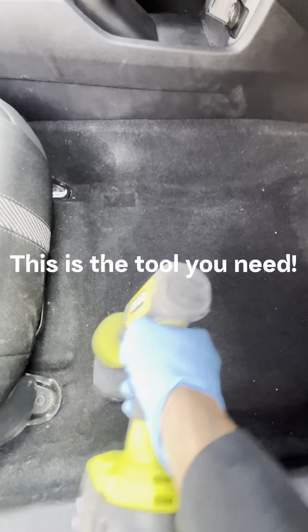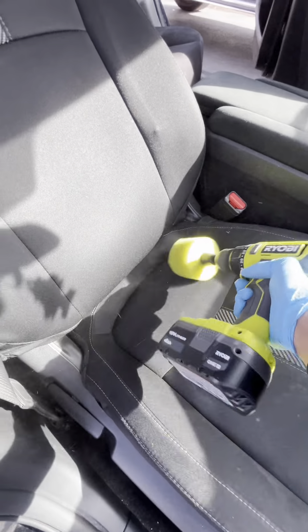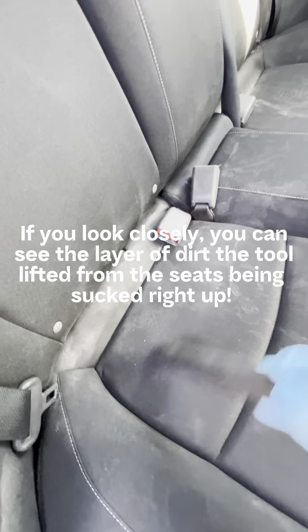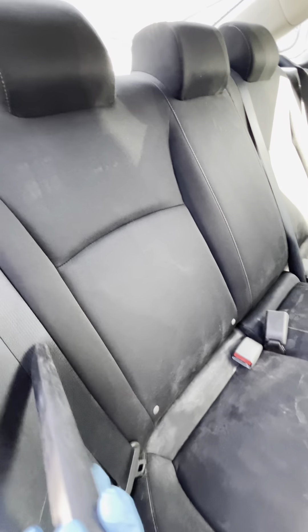This is the tool you need. It helps loosen up dirt embedded in the carpet fabric and makes it easier to vacuum everything up. If you look closely, you can see the layer of dirt the tool lifted from the seats being sucked right up.